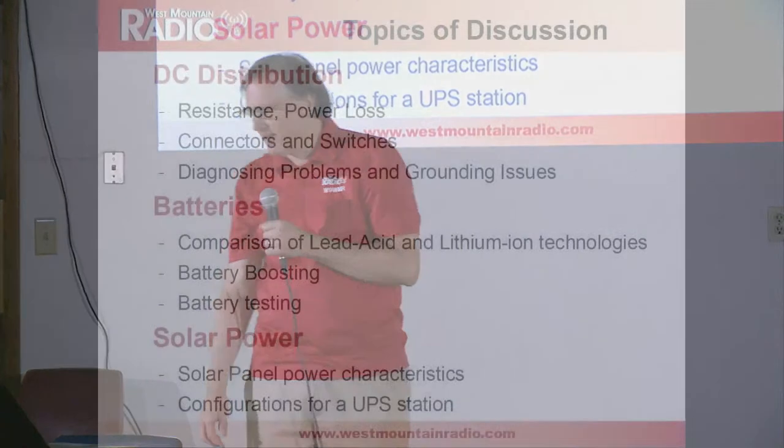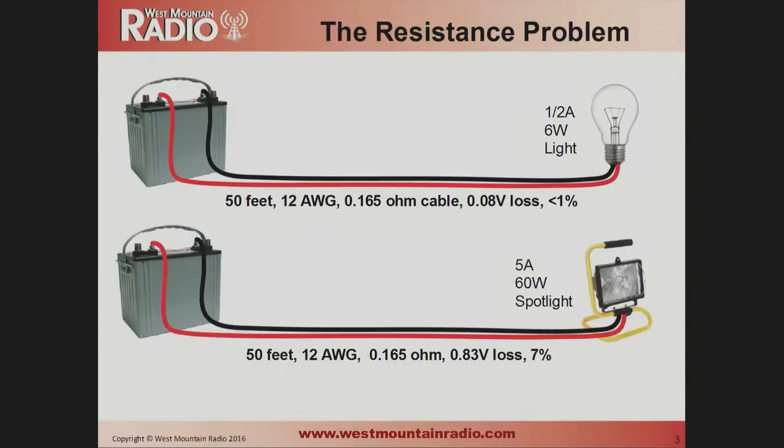This is an outline of what I'm going to go through. There are a lot of details, charts, and graphs. You can download the slides — there'll be instructions at the end of this presentation. This is the problem we're trying to solve. The top chart shows that if you have a light bulb — six watts, 50 feet of cable — you're going to lose less than one percent of your energy. But when you change that to a 60-watt spotlight, your loss goes up to seven percent. This is the problem we're running into in amateur radio because we're all doing high-current kinds of things.